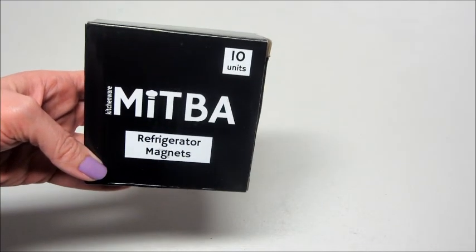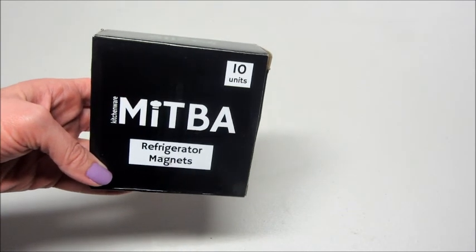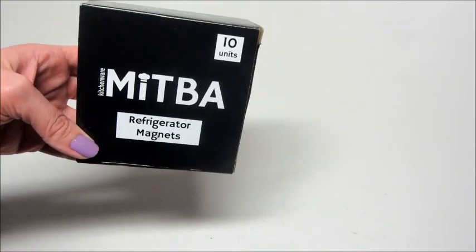Hi guys and welcome back to my channel. Today I have a review from Mitba Kitchenware. I've reviewed several of their products in the past and I'll leave some videos below in case you're interested. But this is a brand new product that they have to their company and these are refrigerator magnets.